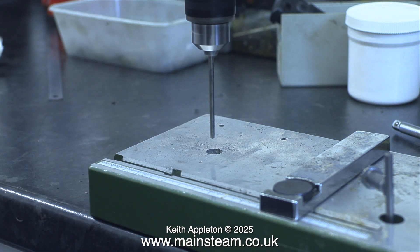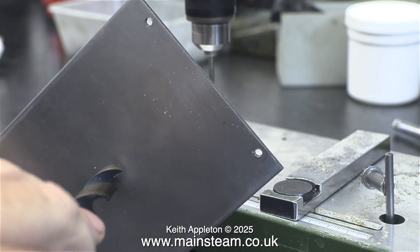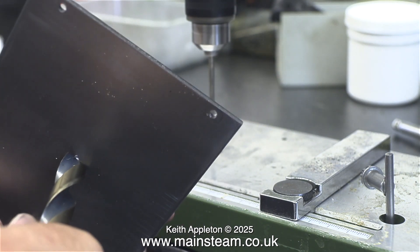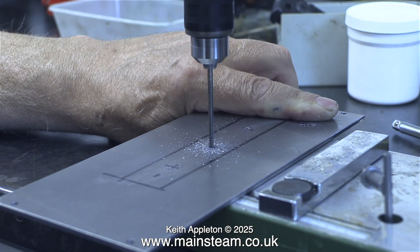It's very important, once you've drilled holes in pieces of metal, to deburr them, and here I'm doing just that. You've seen this before many times in my videos. I just use a large twist drill — it's a very quick and easy way to do it.